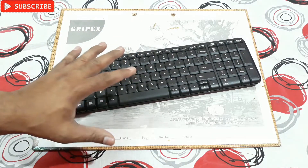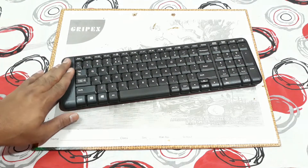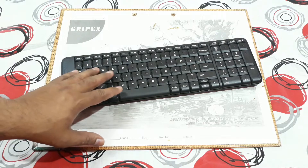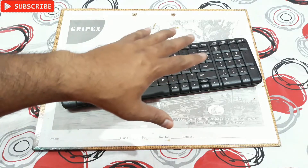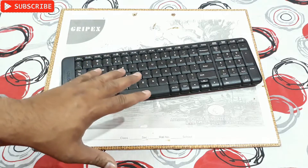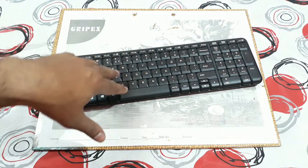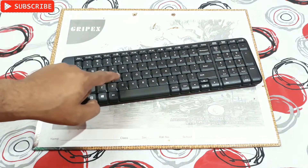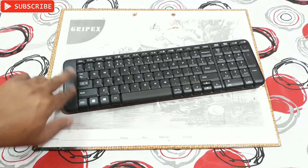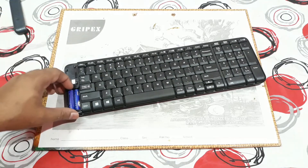So what could be the problem? The main problem could be dust inside. As you know, there are three layers in the keyboard — the circuitry design — and if dust gets inside those layers it can create a fault in some keys. So today I'm going to fix this.